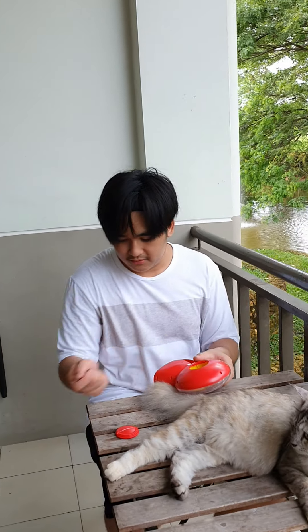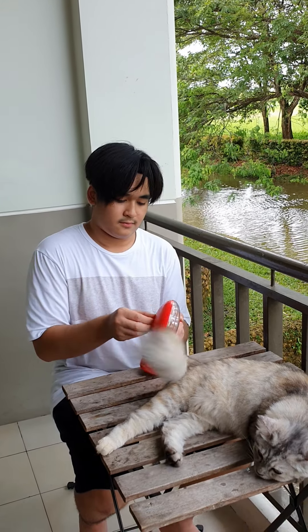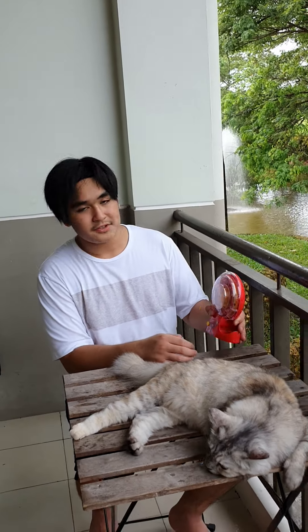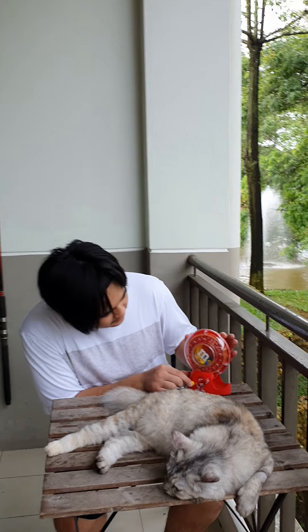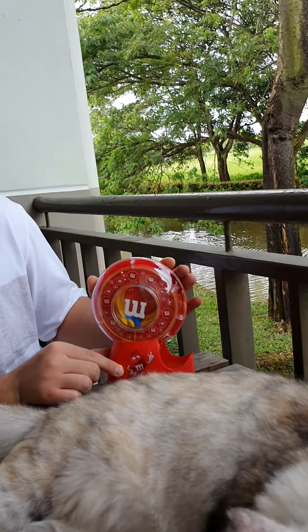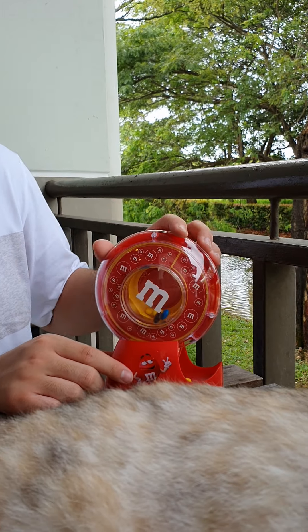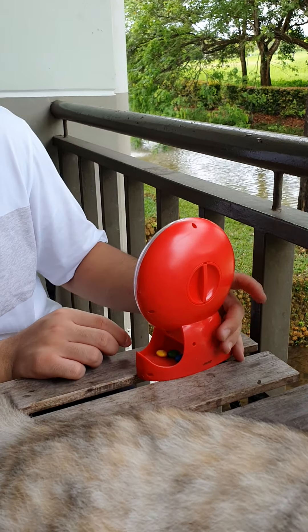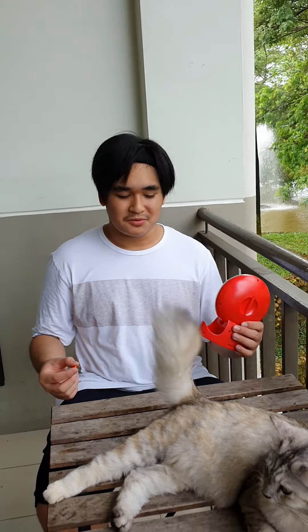Those are enough. Alright, so there they are. Obviously you can put more but they only gave you this amount. There you go — spinning. It goes into that chamber over there, and from that chamber it falls into this.